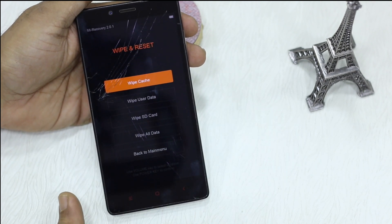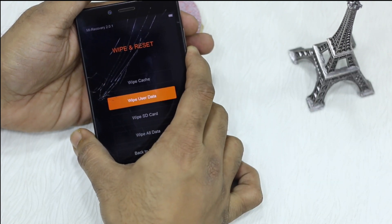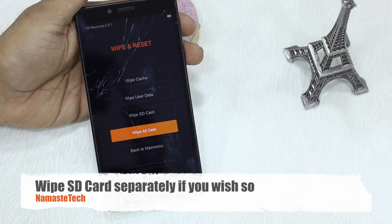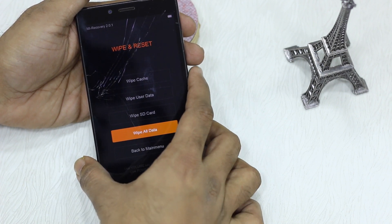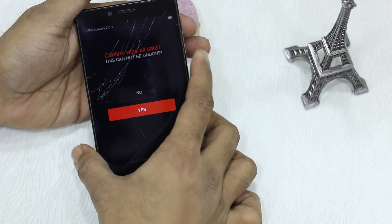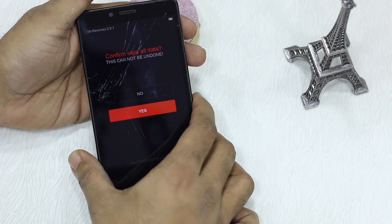Now you have tons of options here. What we want to do is wipe all our data — select wipe all data. Here's a small tip: if you want to wipe your SD card you also have that option right here. So for this video we'll do wipe all data. Say yes. Remember everything you have on your phone is gone and this is the last resort to get rid of your data before sending it to the service center.